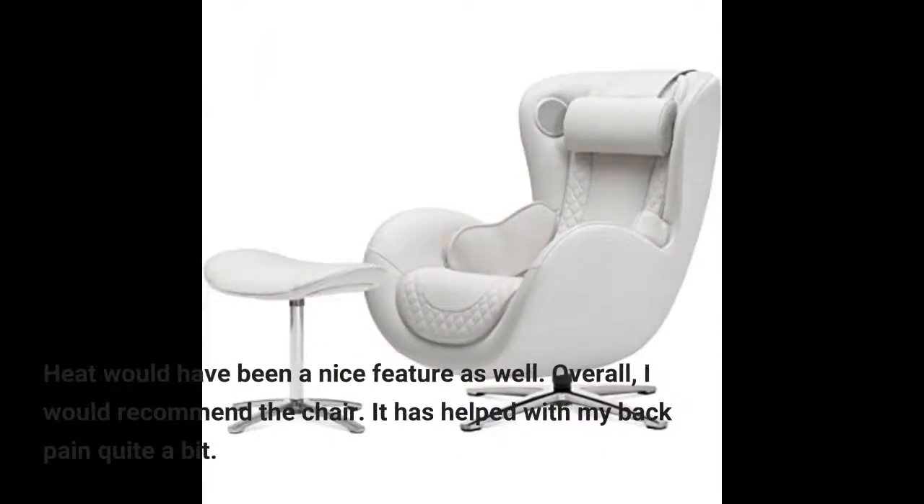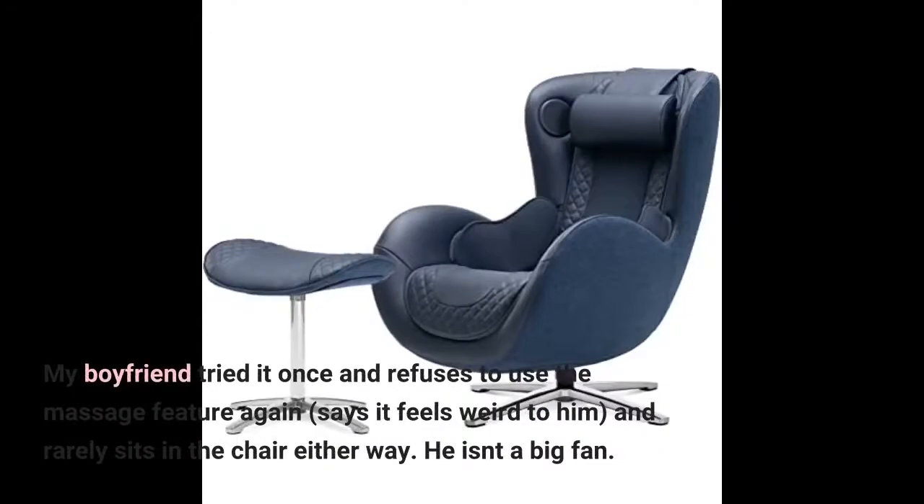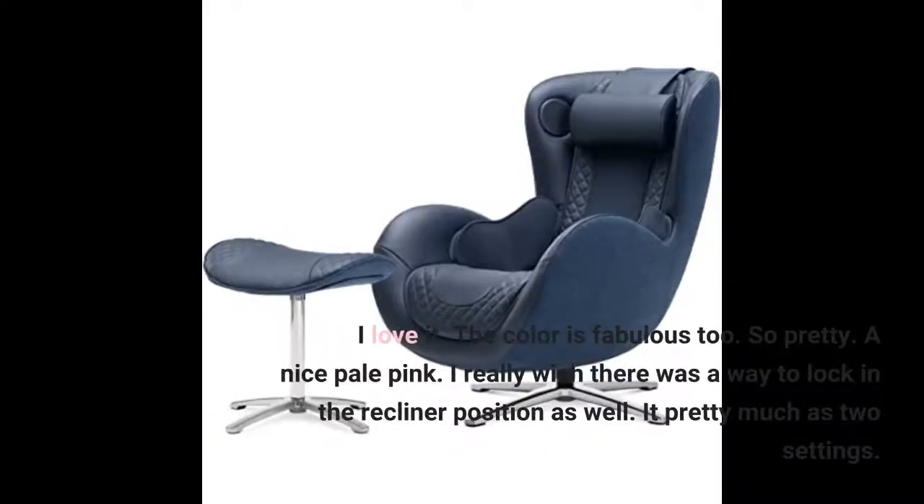Overall, I would recommend the chair. It has helped with my back pain quite a bit. I love it. The color is fabulous too — so pretty. A nice pale pink.